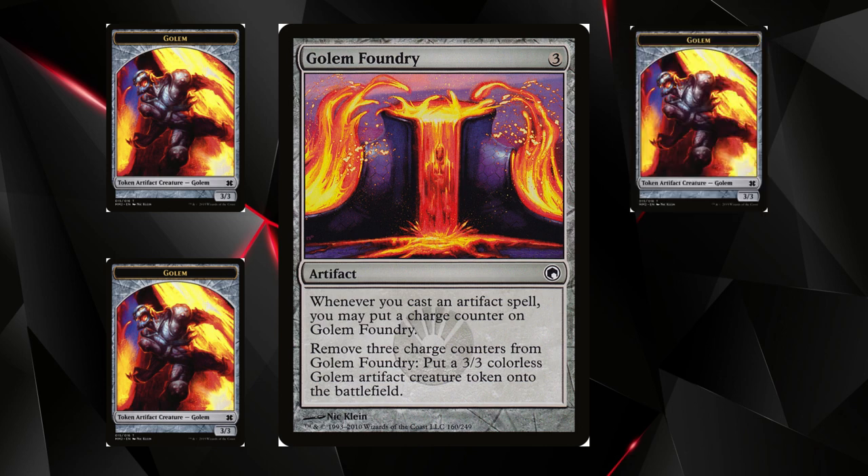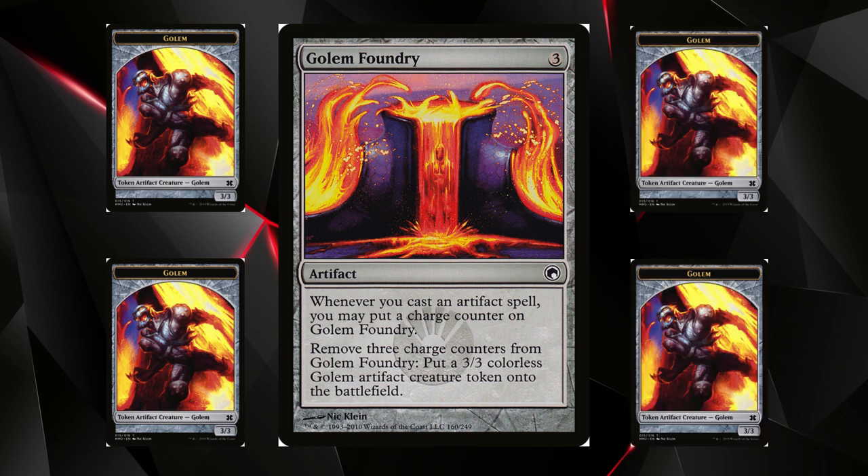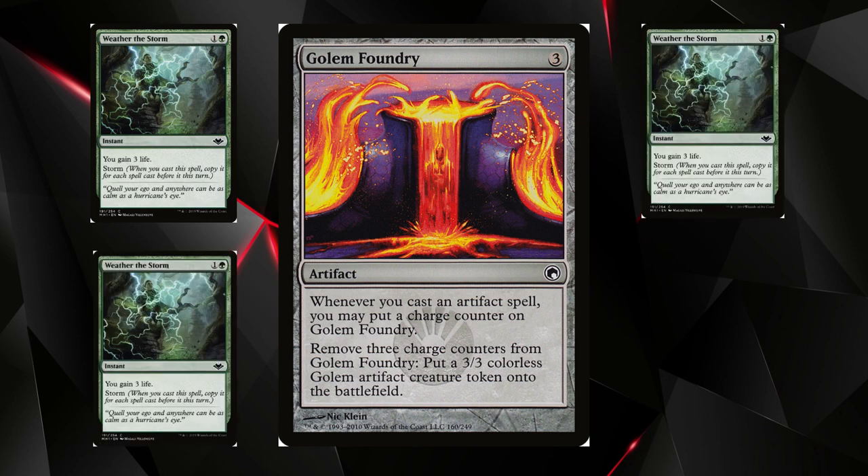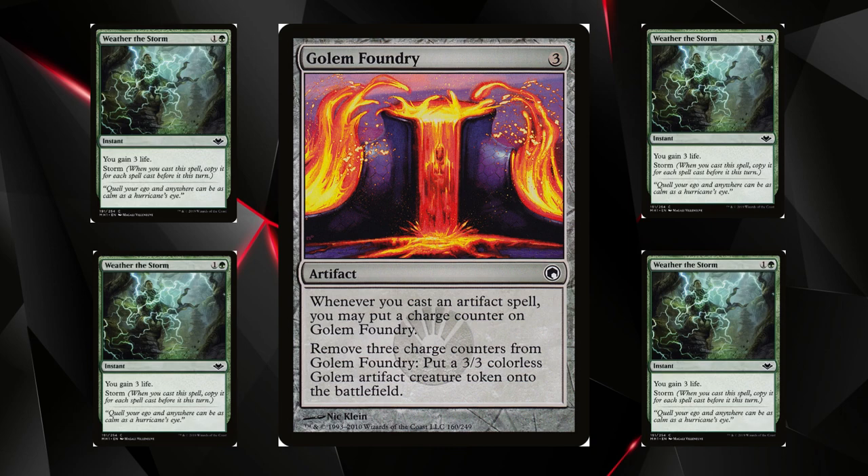At any point you can cash out those counters to create 3/3 Golem artifact creature tokens. You also play three Weather the Storm in this deck, so at any point you can cast a Weather the Storm, count your storm count, and generate pseudo-infinite life.